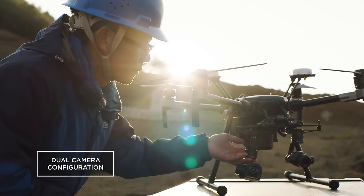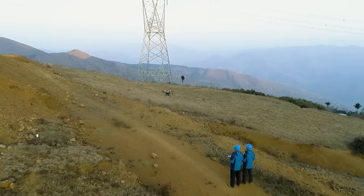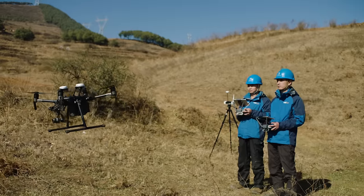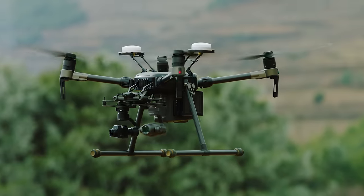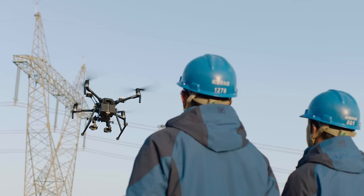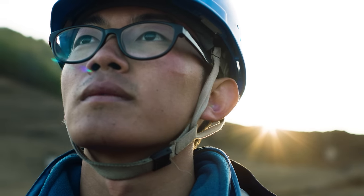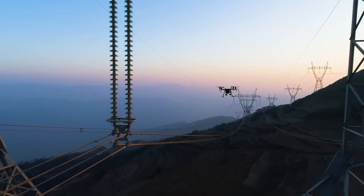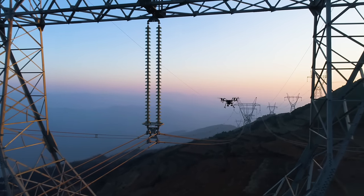This dual gimbal configuration decreases the time needed to inspect one pylon to only 10 to 15 minutes. With multiple intelligent features and a new dual gimbal system, the Matrice 210 is a reliable and convenient tool for power line inspection teams. It eliminates the need for dangerous inspection practices and significantly improves project turnaround times.